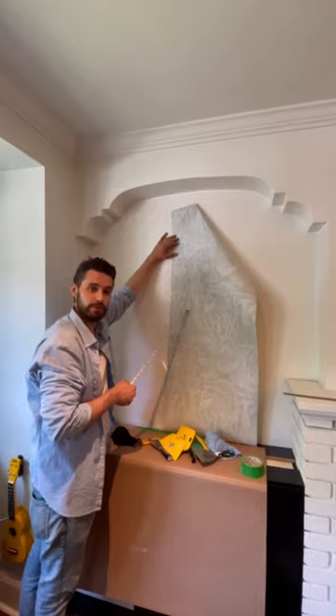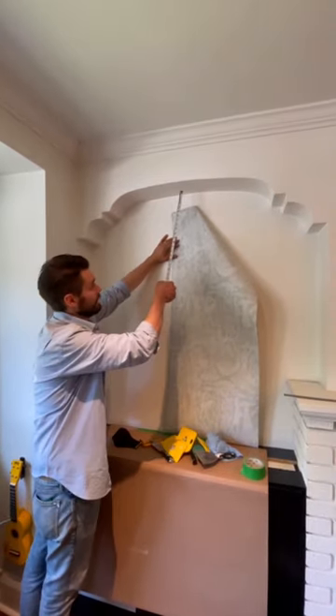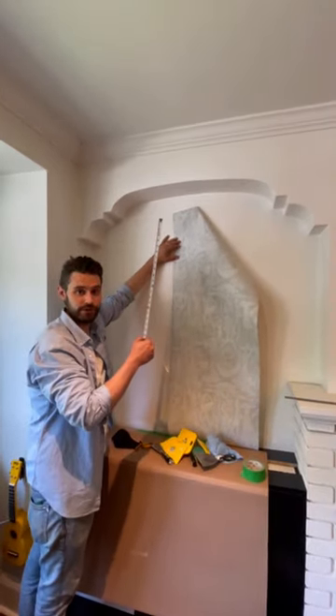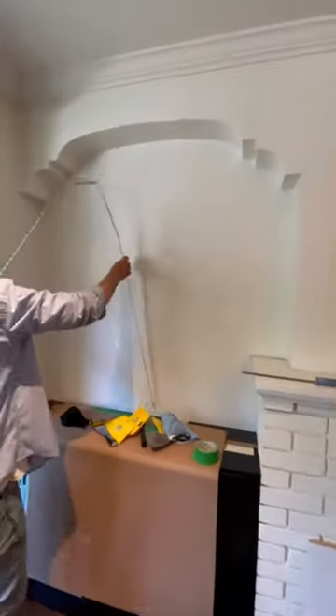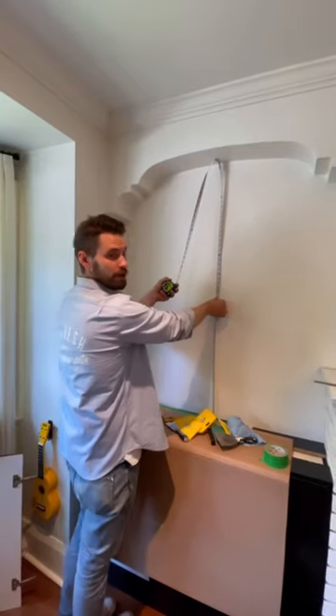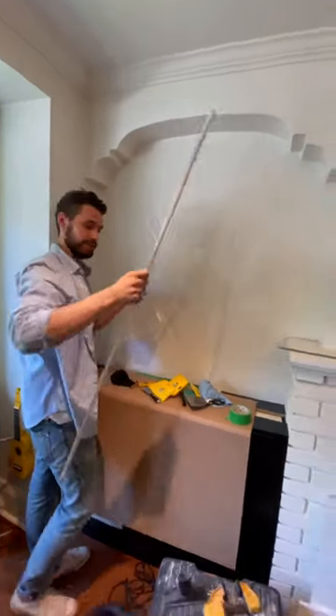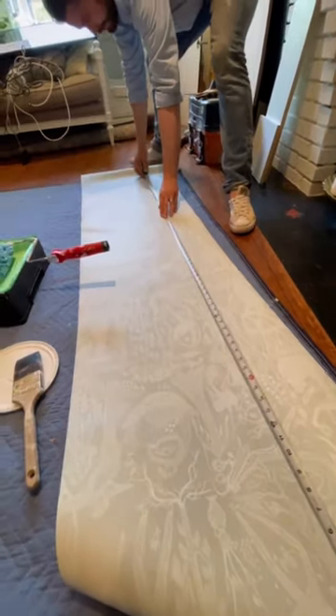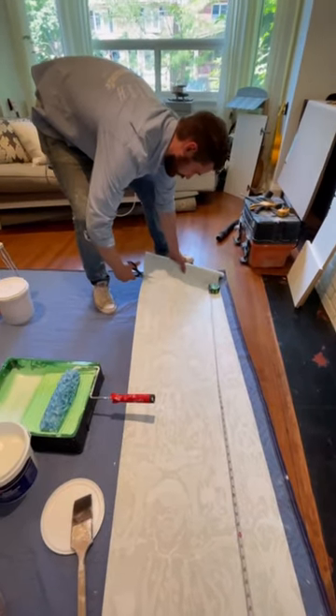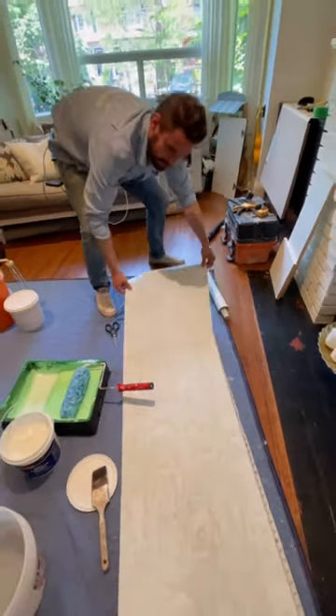So I'm going to cut pieces from this wallpaper that are all the length of this alcove plus 21 inches. I'm going to lay the paper down on a flat surface and measure the height, which is about 55 inches. 55 plus 21 equals 76. I put my tape measure at the top here at 76 and I want to make sure I make a nice straight cut. Now I have this piece all cut.